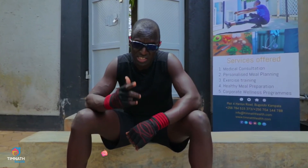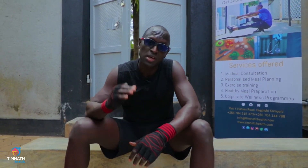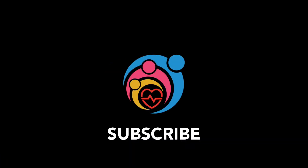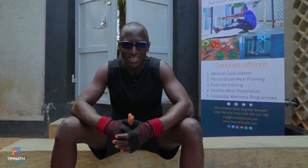Alright, so that's set 1. Take a rest, catch a sip of water, and then dive back in to complete 3 to 4 sets in total. Remember to like, follow, and subscribe to make sure that you never miss out on any video that we upload. More workouts like this at www.gymsmallspaces.com. Till next time, take care, and peace.